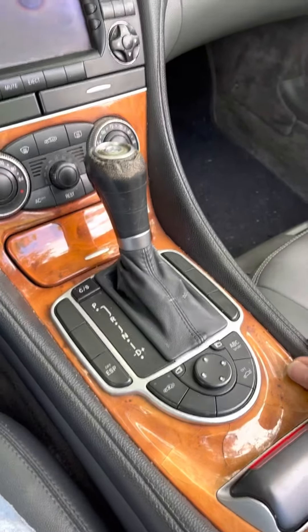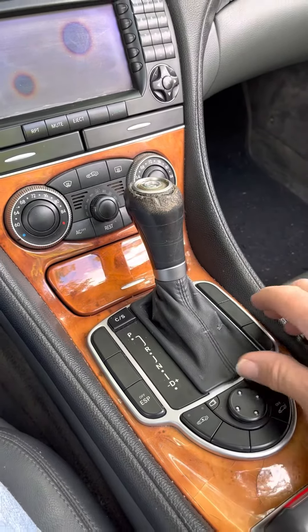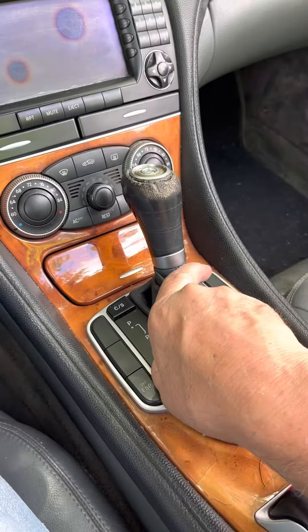Today I'm going to remove this worn out tired shift knob from my SL500 R230 2005 model. And to do that, it's very easy.